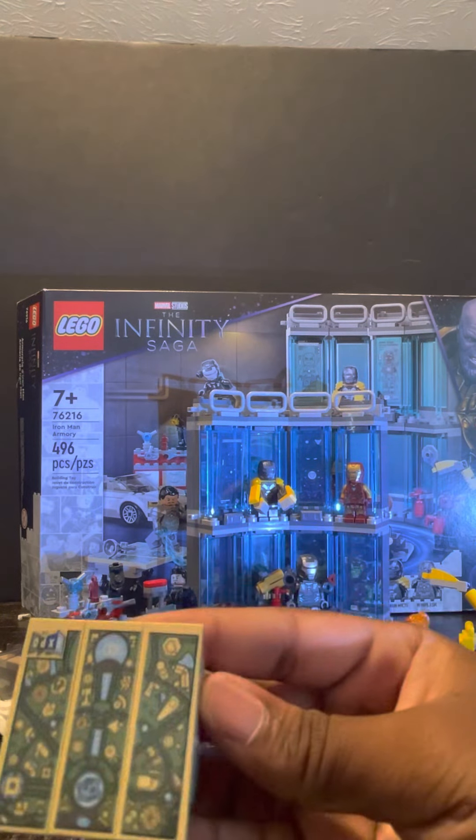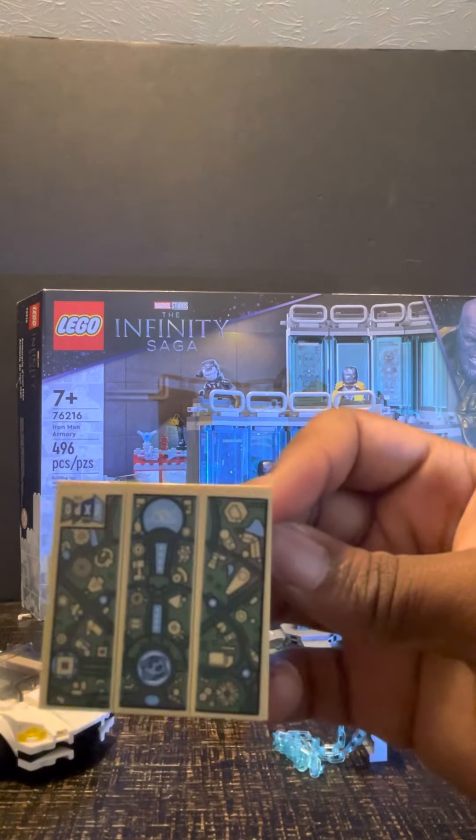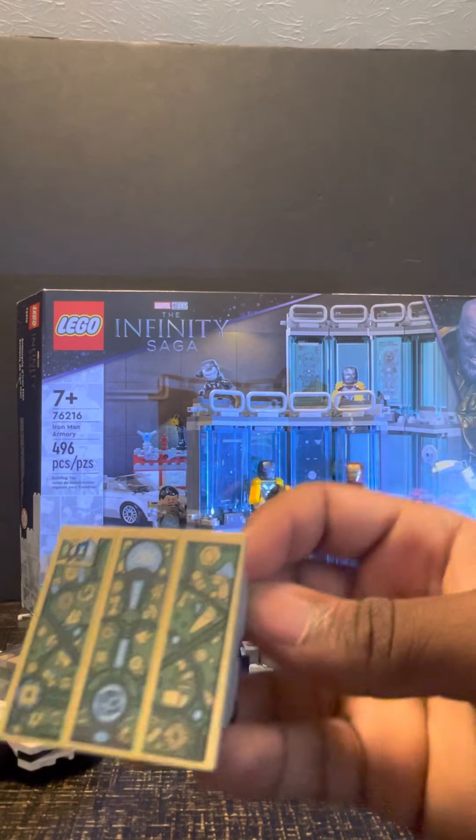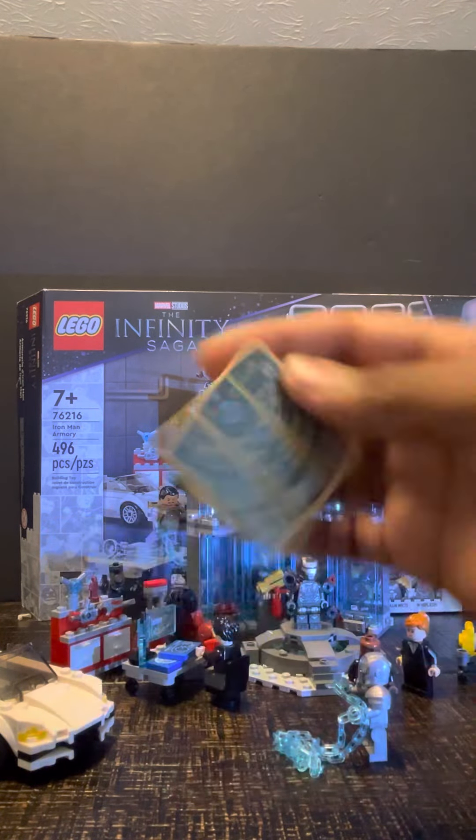Speaking of that, I like how they have it on a little wheel table where you can display it and everything.